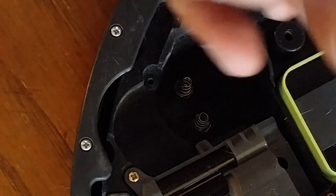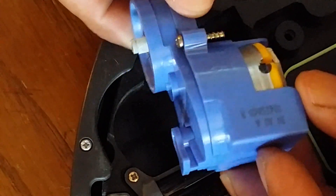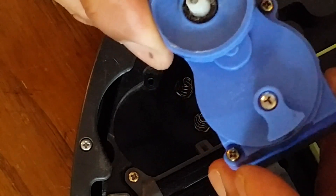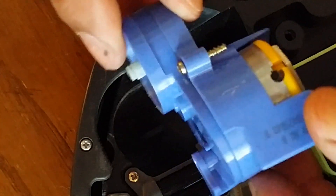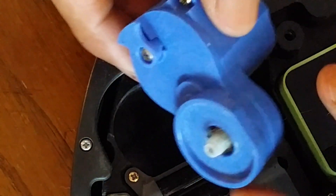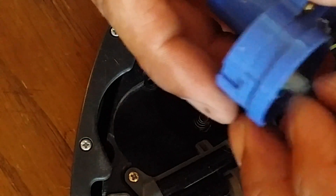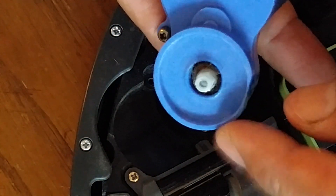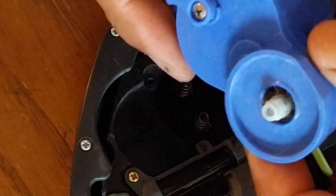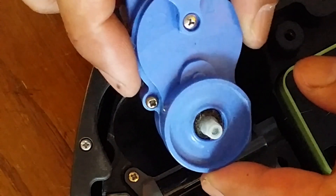This is the side motor. You could in theory just replace it — it's about $25 on eBay, and there's a link in the video description for the motor if you choose to replace the entire thing. But most times, nine times out of ten, the reason this motor doesn't turn is because the plastic gear inside is stripped, and you can just replace that only for less than five bucks.